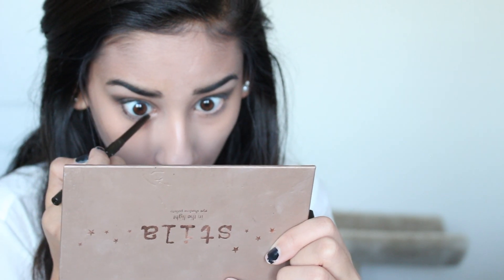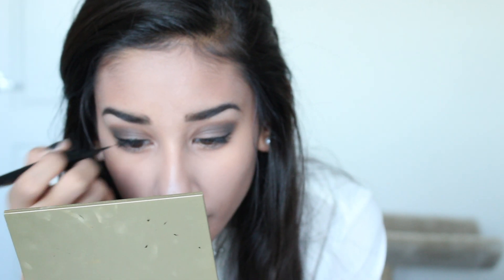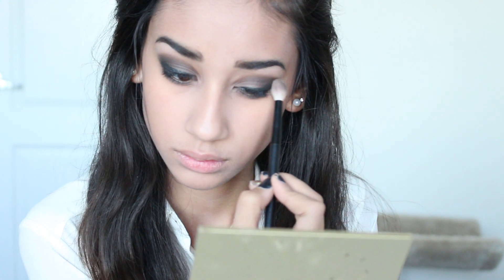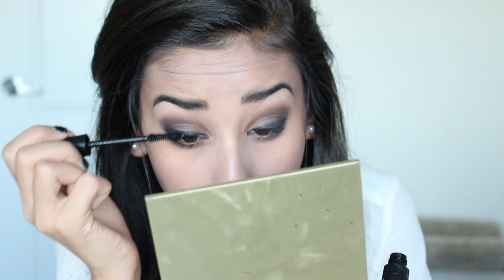Then I'm just going to line my lower lash line with some brown eyeliner, and then I'm going to go for a really really intense upper eyeliner. Then I'm grabbing this black shadow just to set the liner and also to blend out underneath my eyes. At this point you could put some fake eyelashes on, but I decided not to, and then I just applied some mascara on my upper and lower lashes.